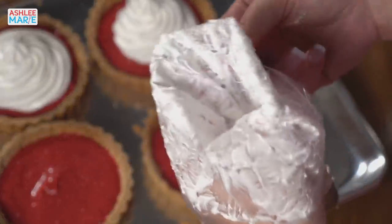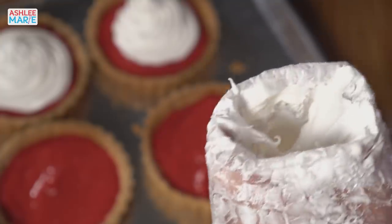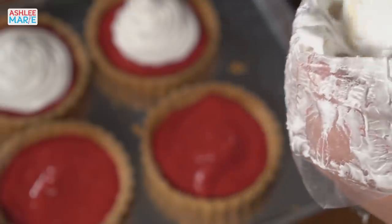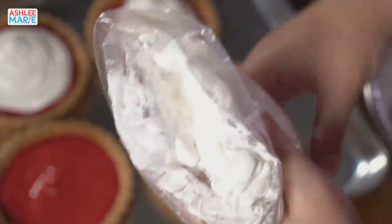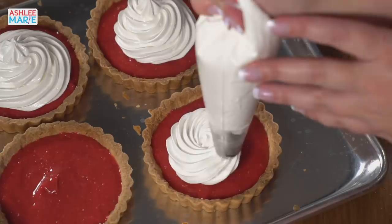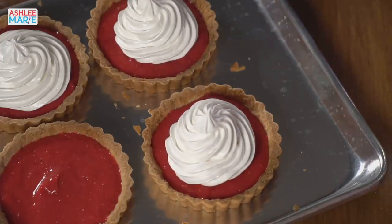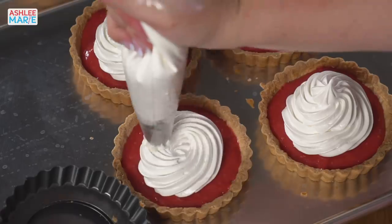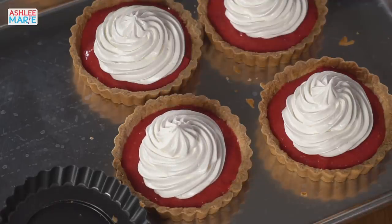I'm going to add some more meringue to my bag. Trying to keep those edges clean makes it easier to add more later without getting too messy. Another tip: if you're not used to squeezing, don't overfill your bags because that can be really hard on your hands. So: go around the edges of the kiss, build it up, stop squeezing, pull away. And the final one. Now you can serve this just like this with this nice pretty meringue topping if you want, or you can torch it. That's what I'm going to do.